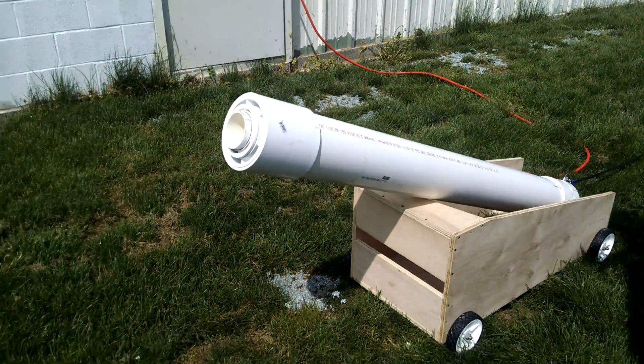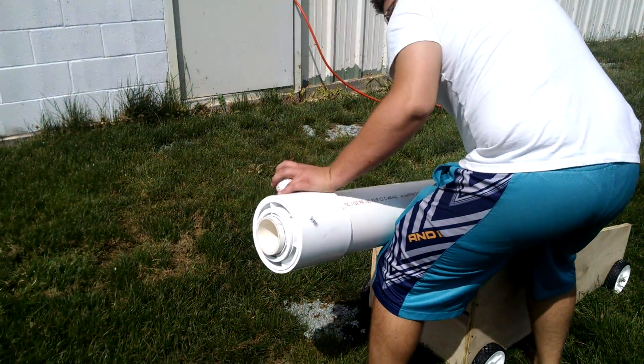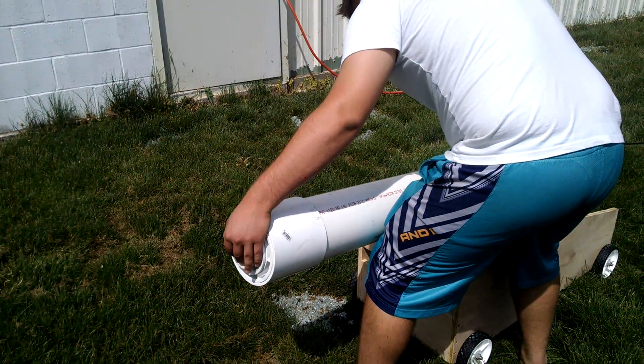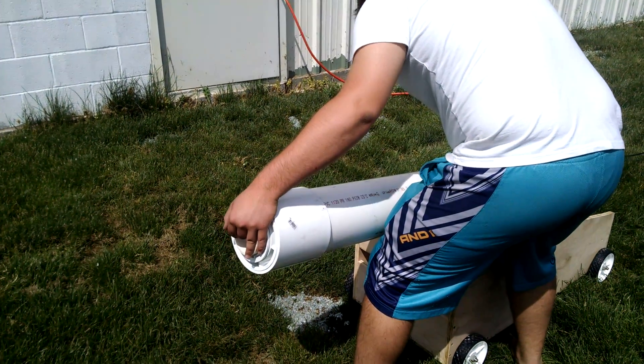Go ahead and slide the ball in. You should be able to just slide it in, it'll roll in. Make sure it goes all the way down. There it went.